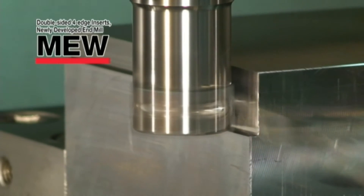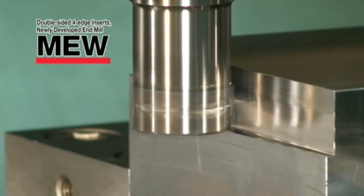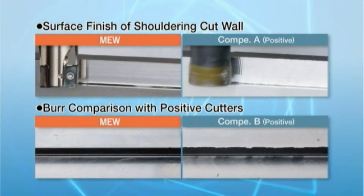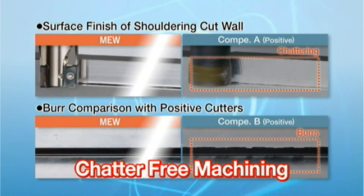The helical cutting edges in optimal axial rake design reduce burrs and chattering drastically. As shown here, burrs are prevented and the surface wall is smooth.